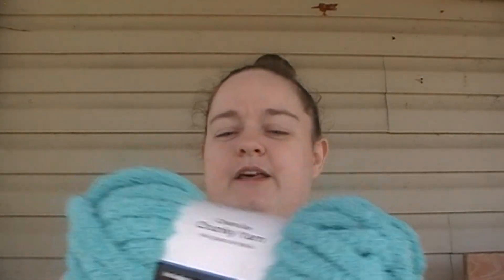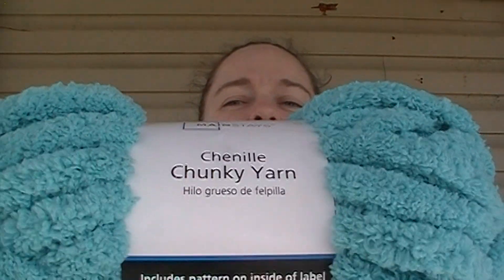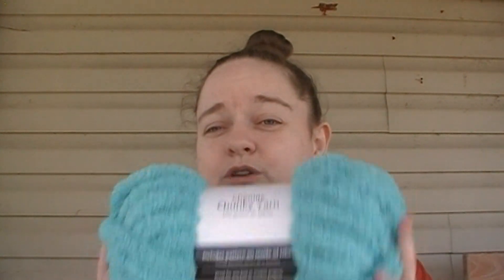For that axolotl I am planning on using two strands held together of this Mainstays chenille chunky yarn. There is 31 yards in each one of these balls and it is a super bulky 6. I'm going to try to hold two strands of this together to get the size that I'm looking for.